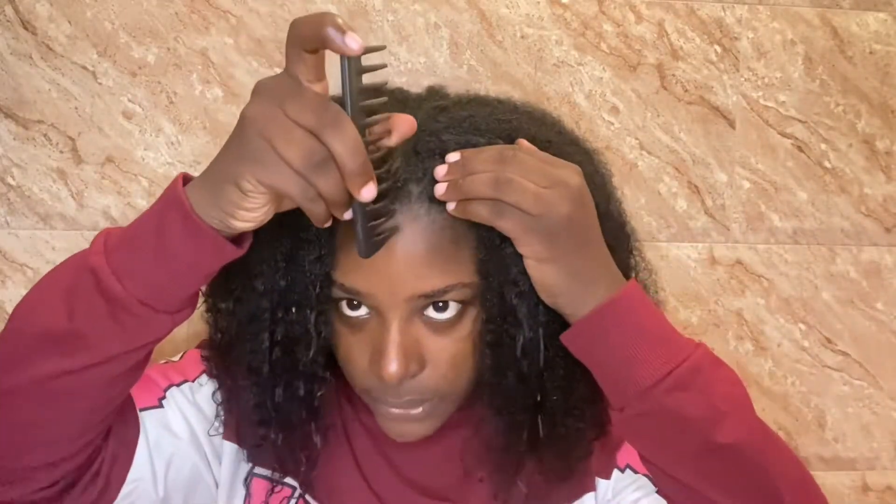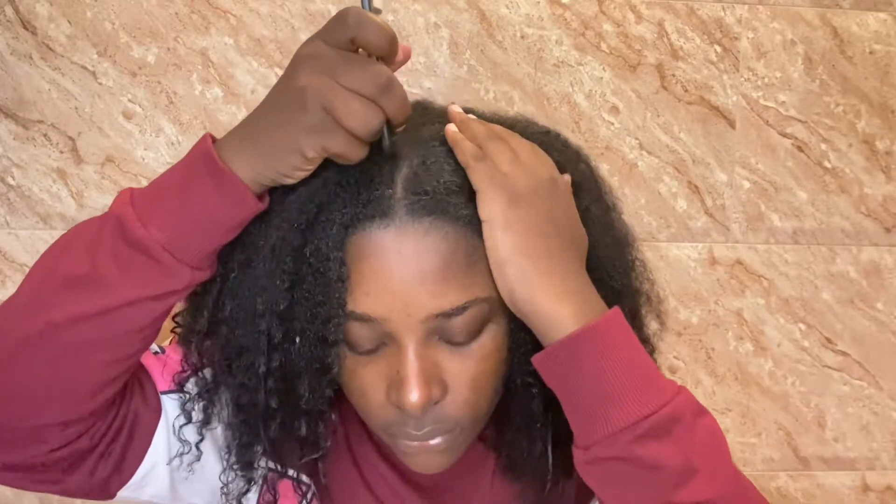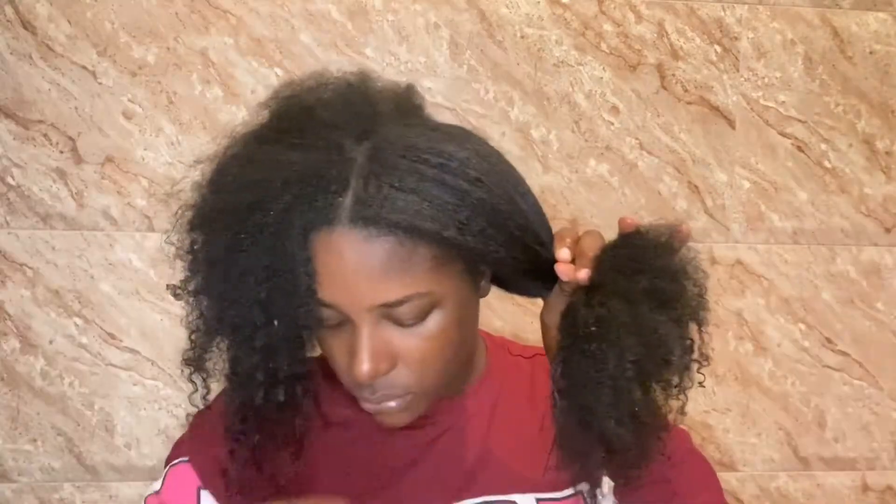We're finally out of the shower and I'm now going to take my t-shirt off my hair. My hair is partially dry — it's still damp, which is great. I'm about to start styling so I'm splitting my hair into four sections. I love my four sections and I'm going to start to moisturize my hair.